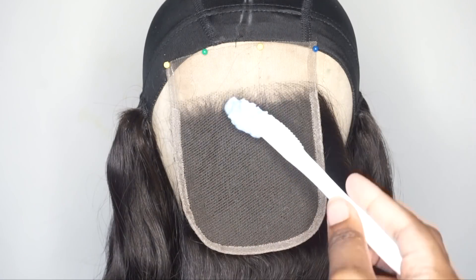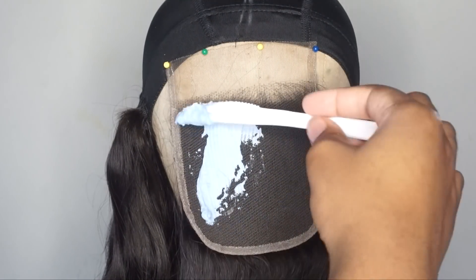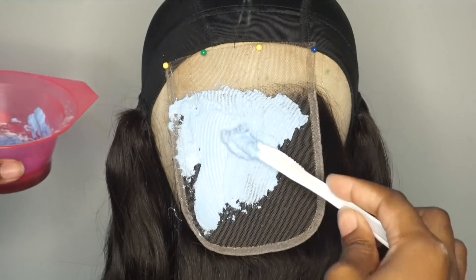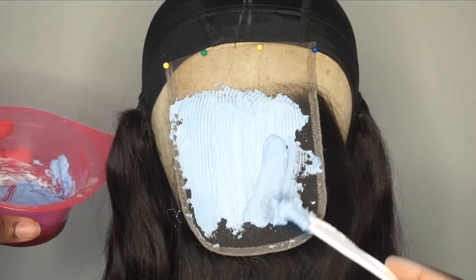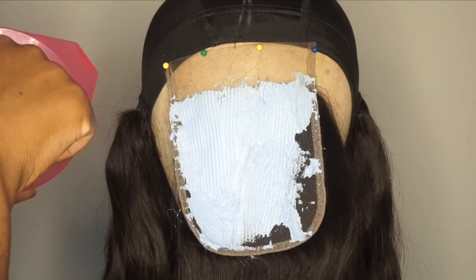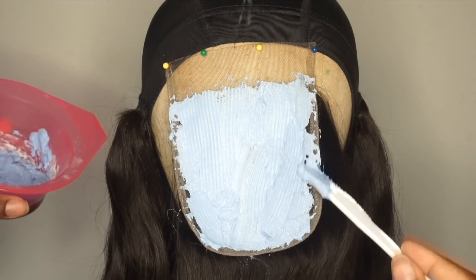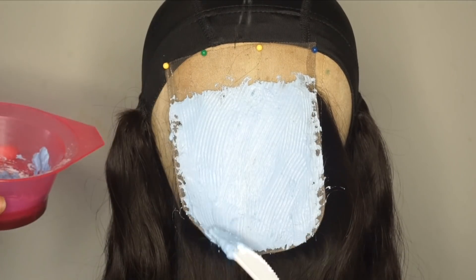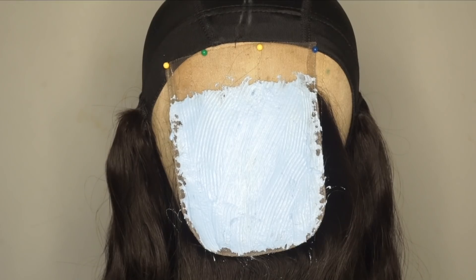I've pinned down my closure onto my canvas head after already sewing on a couple bundles, and I'm just going to apply this all over the lace closure area. Make sure you are fully saturating the entire lace closure — you don't want it half bleached. The reason you bleach the knots is to give it a more natural look when you part the hair or place it against your forehead. I'll let that sit for about 20 minutes and then wash it out.